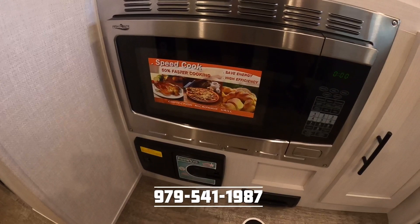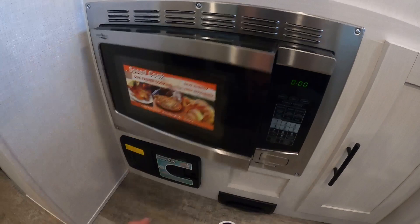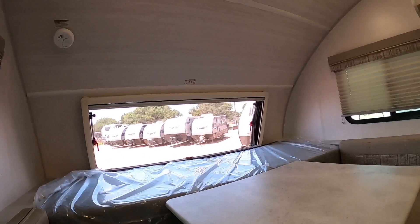Here we have the microwave. What's unique about this is that it is convection so you can bake in it. Whenever you own an R-Pod you really join a community, and one of the rites of passage is baking cinnamon rolls in the microwave. We also have a vacuum — all you have to do is lift that door and sweep it into the canister. Additional storage here. Now this is a unique setup — it's sort of like a murphy bed, however it's a dinette.